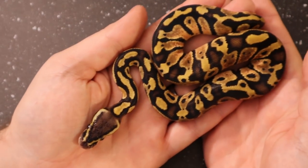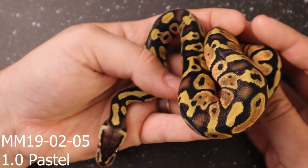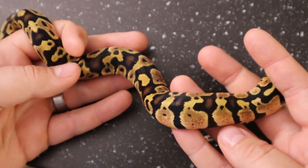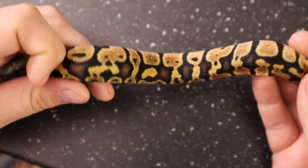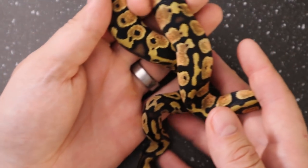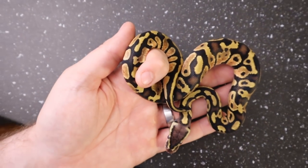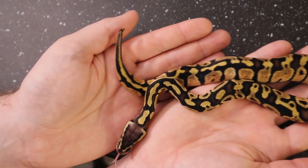First up is this guy right here — just a pastel, but in my opinion, I might be biased, but this is one of the nicest pastels I think I have ever seen. His pattern is like crazy busy, he's got these really nice orange highlights coming through the middle — they call it flaming — and the blushing across the back is pretty clean. Just really, really nice.